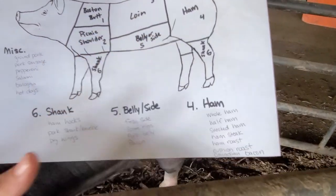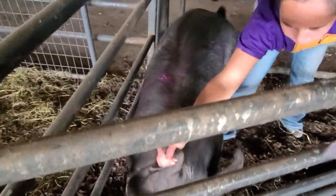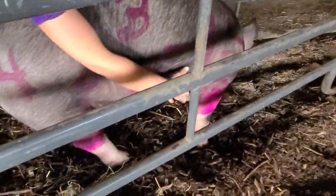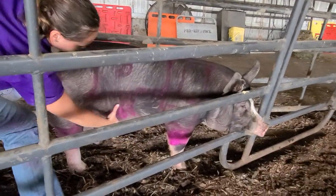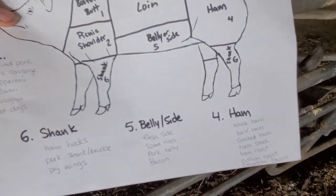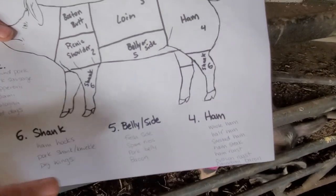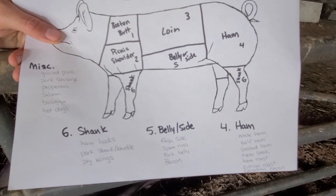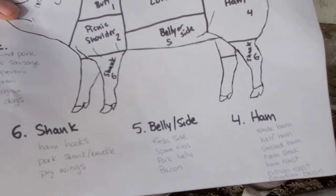Number five is the belly, or some people call it the side. When we're looking at the belly or side on a pig, we're talking about fresh side — if you see 'pork side' on the Food Network, that's what they're talking about. You also get spare ribs, or sometimes it's just called the pork belly. And then of course the major product: bacon. That's where bacon comes from, down here along the belly, also called the side.